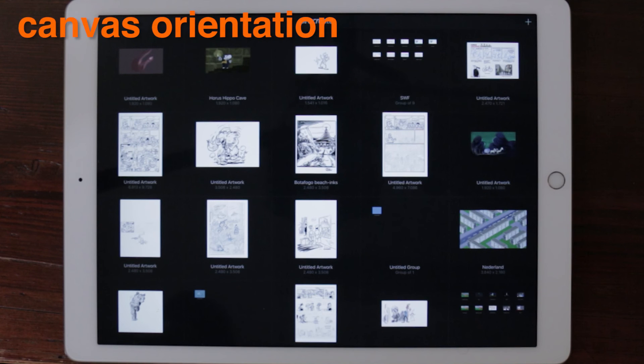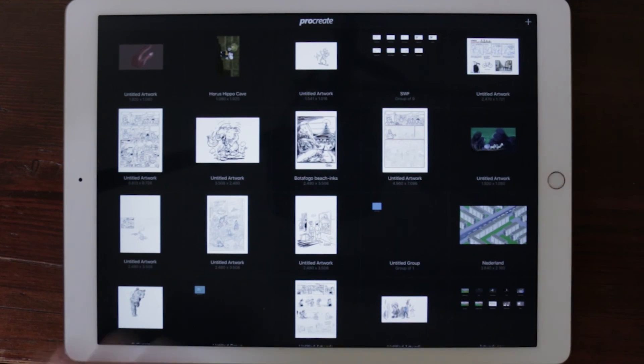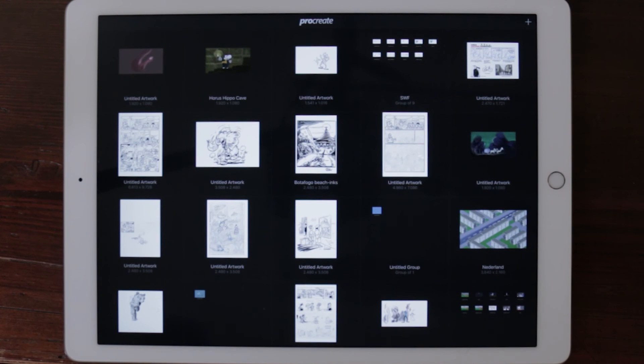Canvas orientation. While in the gallery, rotate an artwork with two fingers to change between portrait and landscape orientation.